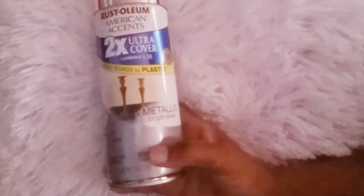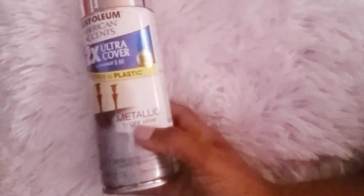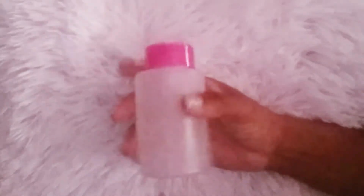— this is the one that says it also bonds to plastic, and it's the metallic bright silver. Then I picked up at Dollar Tree the pump dispenser that you guys have been hauling — I got it to put some acetone in it.